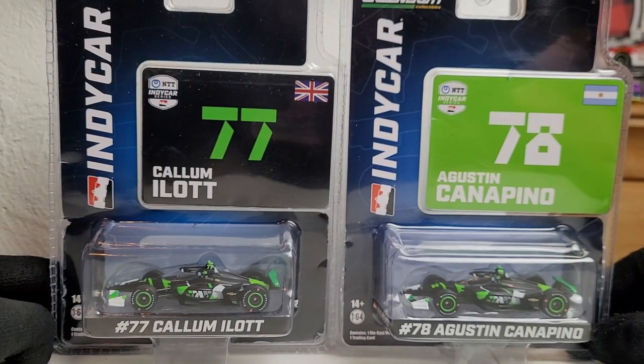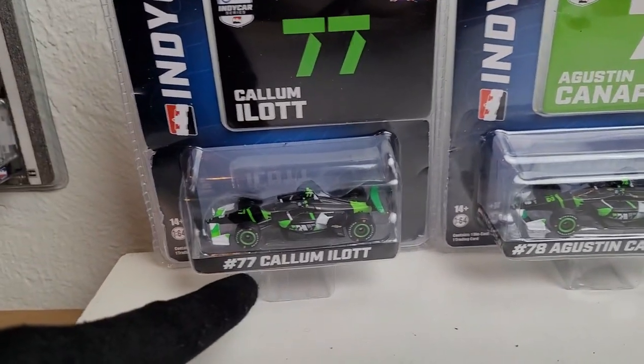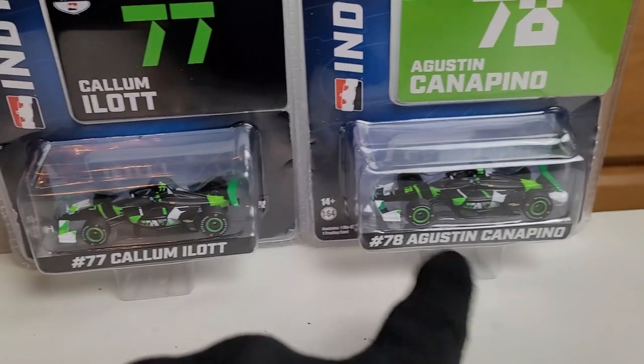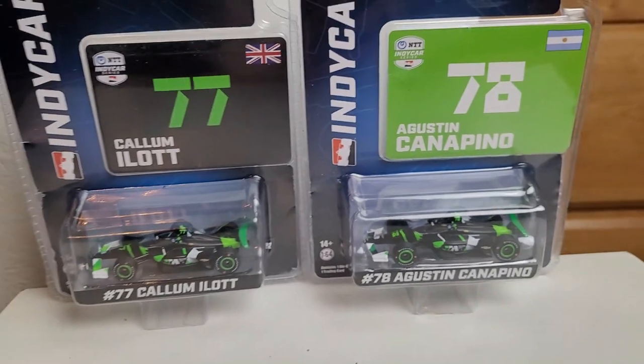A lot of people are probably wondering why I got both — like I said, this is the first time ever we got one for Mr. Ilott and Mr. Canapino, which I know a lot of English fans and Argentinian fans are going to go absolutely nuts on these cars. This is also the first time ever we've got a Hoonigan Racing diecast.